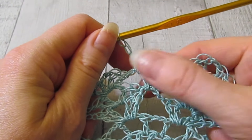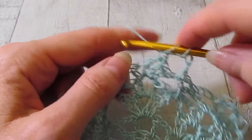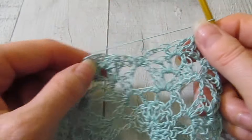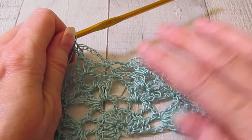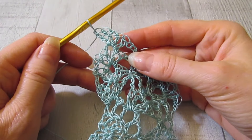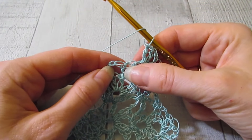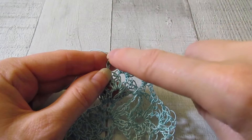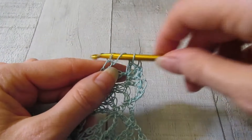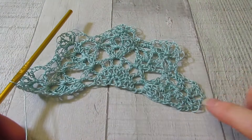Then we shell in that next chain two space — two double crochet, chain two, two double crochet — and then chain three, single crochet around the next chain three space, working those three chain threes again. So it's three chain threes, two single crochet, and then the shell in the next chain two space. We repeat this across. At the end, you work a double crochet on top of the chain three. There is row seven.